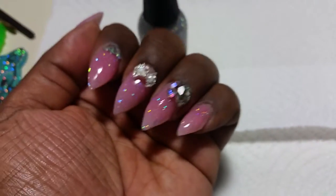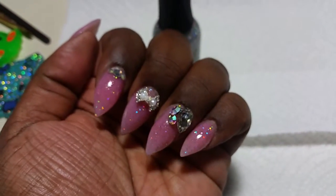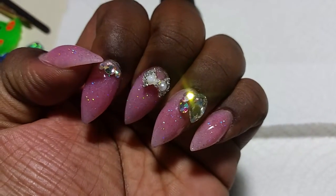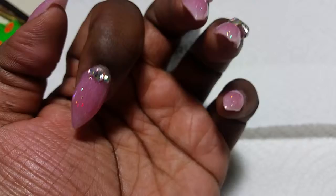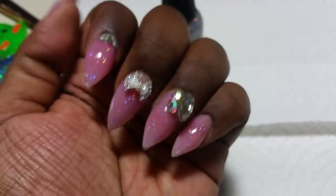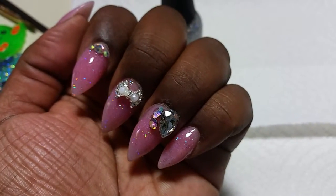I just thought these will look really nice together. And then I just added some charms and some stones. These stones on this finger, and this big one I got from Voila Nails on Store Envy, and then these two and this bow I got from eBay.